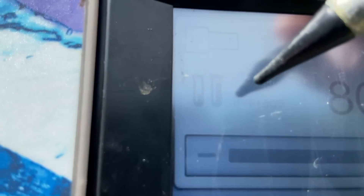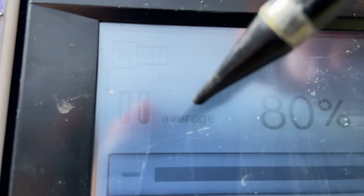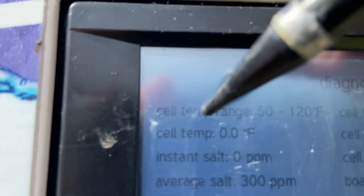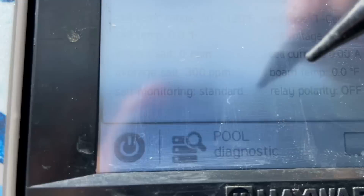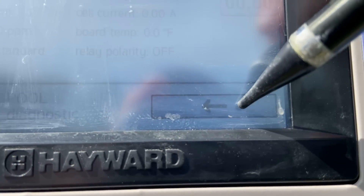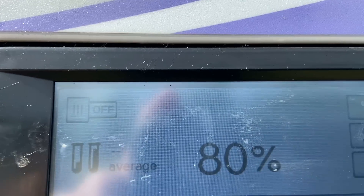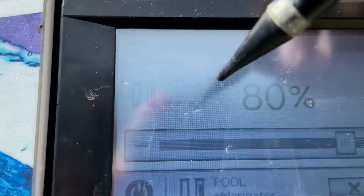To check the salt level, the average salt reading is right here — that's where you'd normally check it. You can also go to the magnifying glass and it gives you an instant salt reading and an average salt reading. Generally you're going to check the average salt reading right here whenever you're checking the salt level.